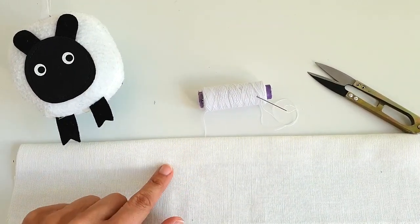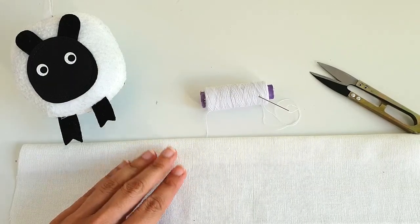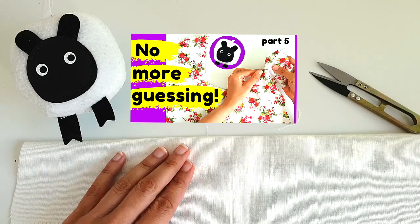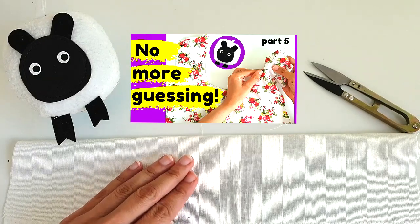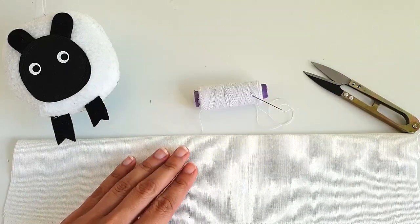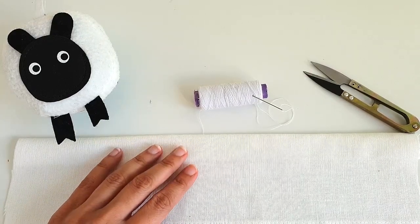In the previous episode of Sew Not Scary, I had shown you guys how I created the front neckline of a tunic top that we are stitching together. And to finish off the neckline, I had done an invisible stitch to lay the facing flat behind the front panel of the top. Some of you had asked me how to do that, so I thought this would be the perfect opportunity to show you guys how I did the invisible stitch.